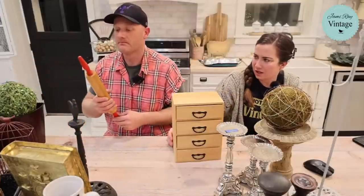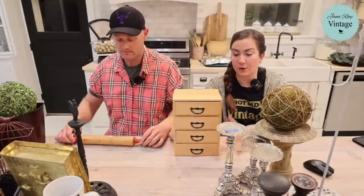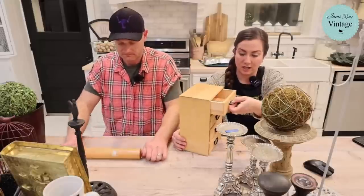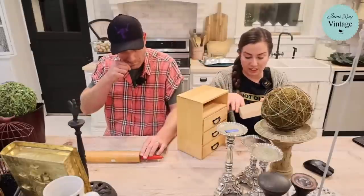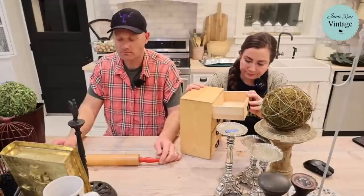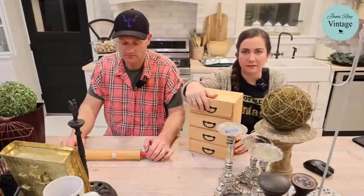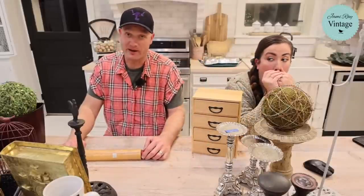This one was four dollars and we're going to paint it all cute and number the drawers. It's wood and it comes complete with a little reindeer — probably used to be an earring but the back is missing. It's going to be $28.95.